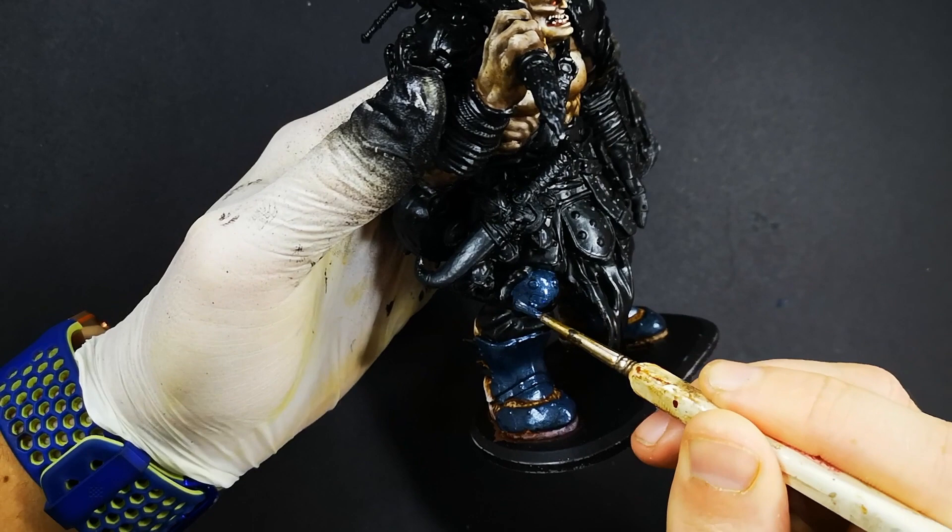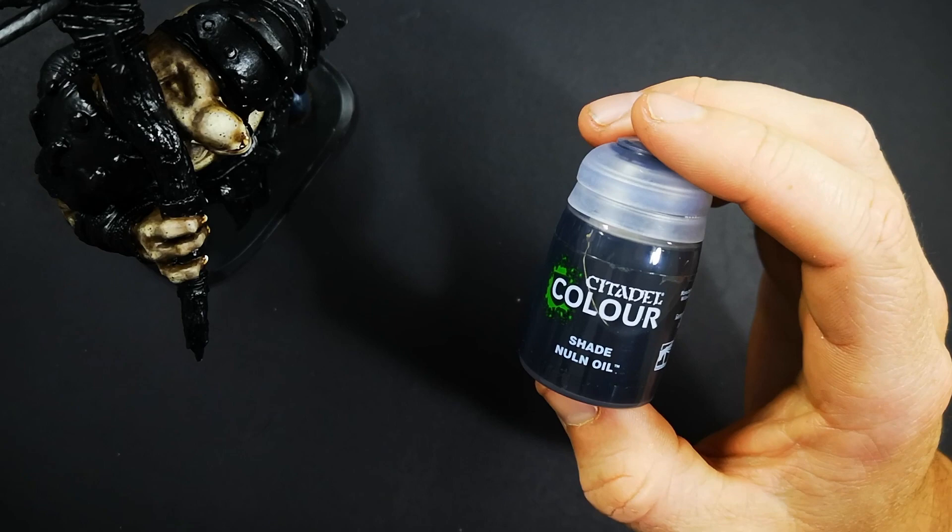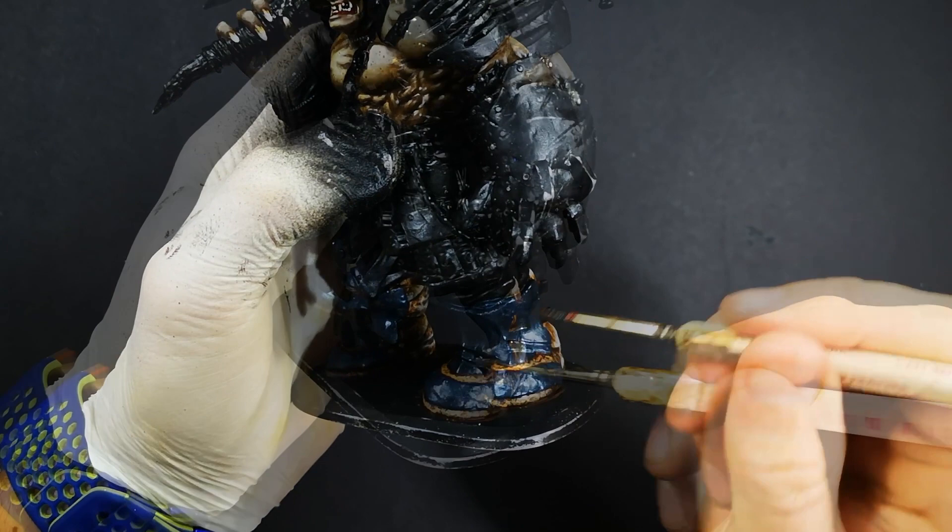In this video I'm going to show you two different ways of creating damaged and tarnished armour. The armour on Brog's legs is going to be focused more on being damaged, chipped, and scratched, whereas the armour on his arms is going to look more rusty and aged.